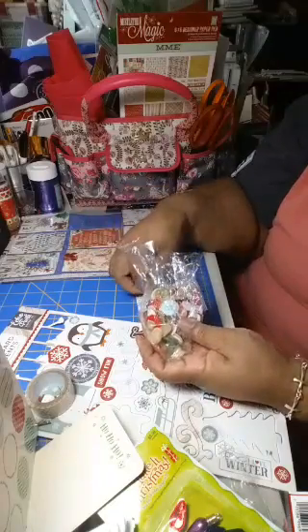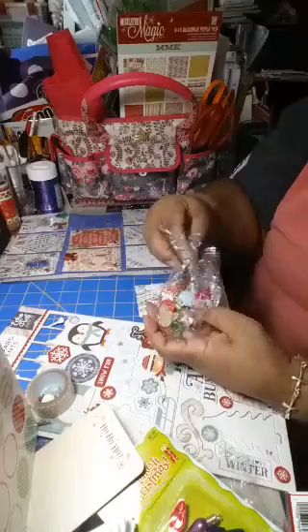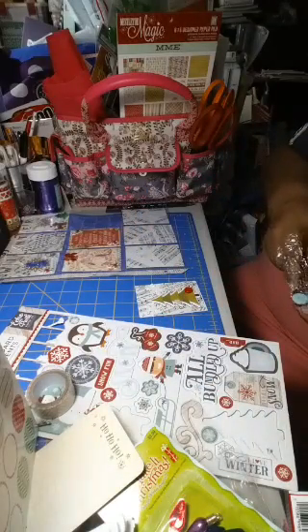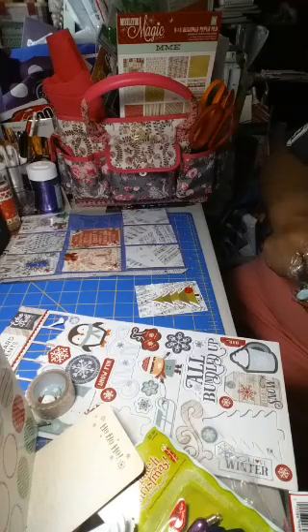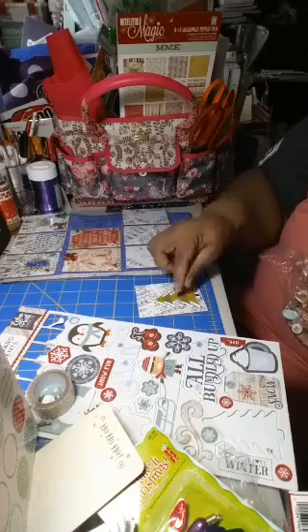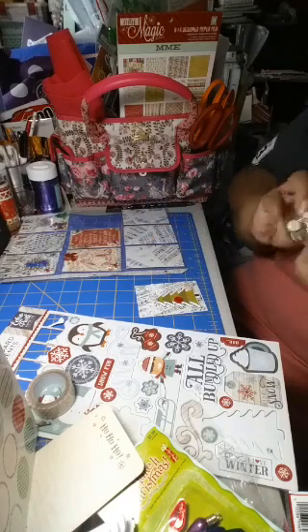That one's too big, that one's too big too — I want flat. Let me go through my button collection here. Oh, this one's pretty! There you go. I'll switch to put the red here and put the white down.